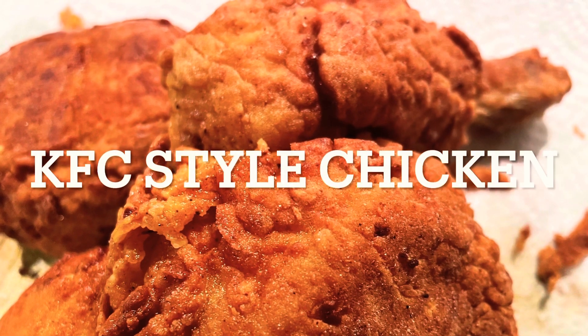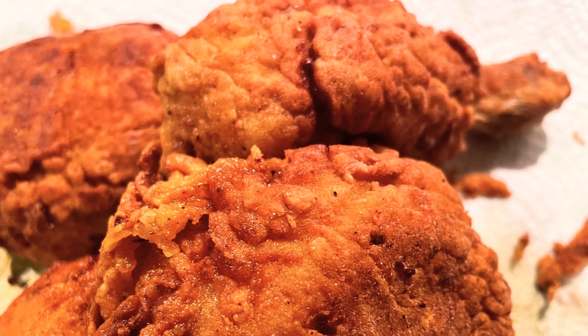Hi Friends! Welcome to Joyful Cooking and Vlogs. Today, I am going to show you how to cook chicken leg pieces.